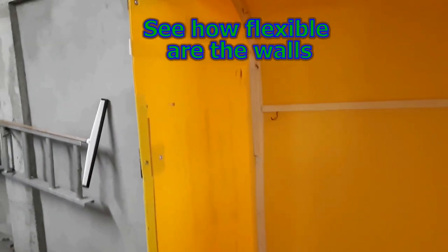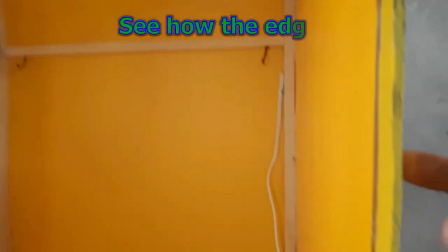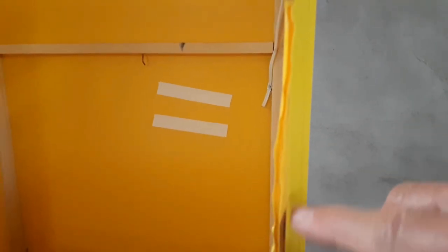Because the sides of the hood were very flexible, it was difficult to align them with the tracks. Here you can see that the edges of the sides of the hood got damaged by the sharp edges of the U-shaped tracks.